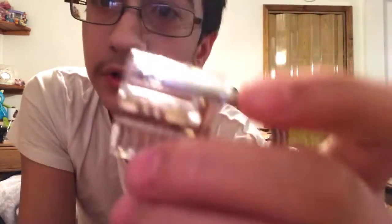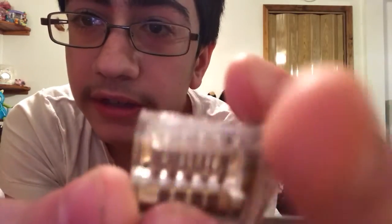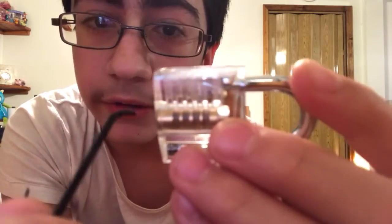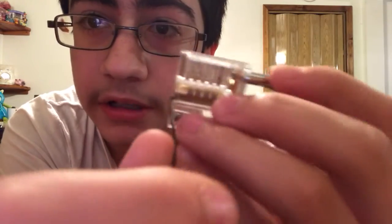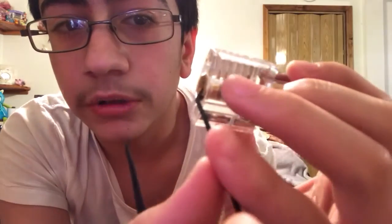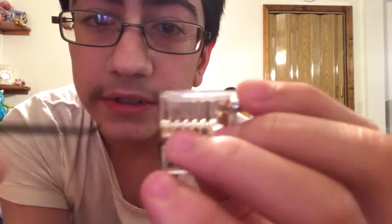What you need to do is deal with the pins — you need to push them upward. I'll do a better video of this eventually, but you stick this part in the bottom there and turn it. You put a little pressure with your pinky towards you, and with this tool you have to stick it in there and get all the pins aligned.